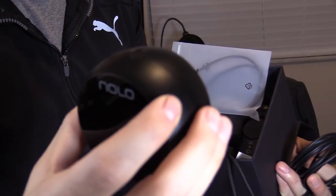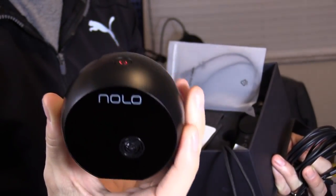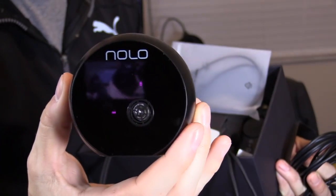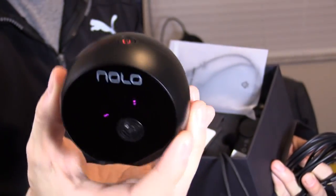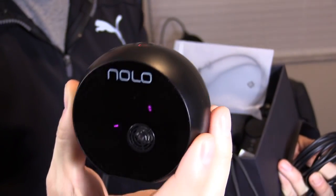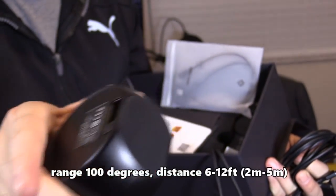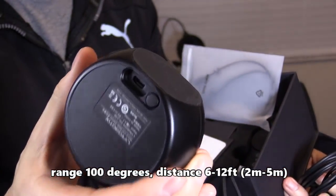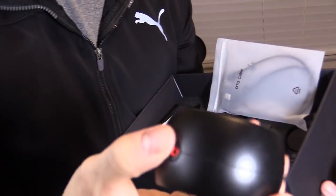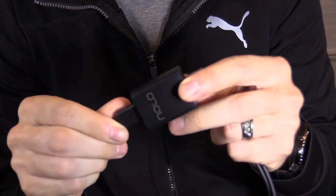The NOLO base battery life is about three to four hours. It vibrates, and tech support confirmed that's normal — it helps with VR positioning range. The lasers inside detect the motion controllers with a 100-degree range. It has a rubber bottom, is fully wireless, has a pairing button, charges via micro USB, and you hold the button for three seconds to turn it off.